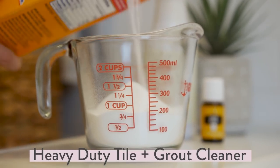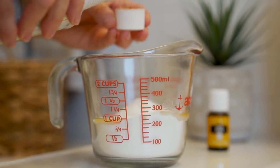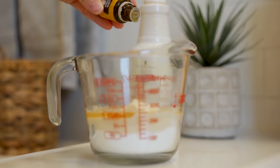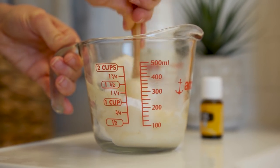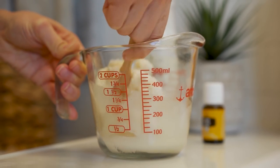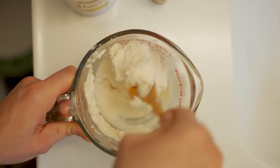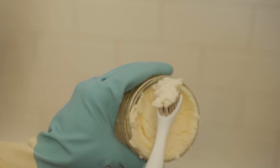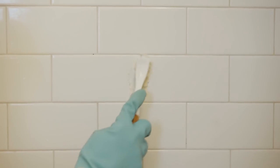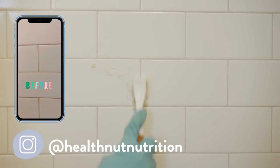Moving into the bathroom. I'm making this heavy duty tile and grout cleaner: start with baking soda, a few capfuls of Thieves Household Cleaner, and a few drops of lemon essential oil. Give it a good stir until it's really creamy and smooth — it feels like making pancake batter, and the texture is very pillowy soft. A little goes a really long way. Pick up either an old toothbrush or a scrubber and go to town on any dirty grout or tiles that look discolored.